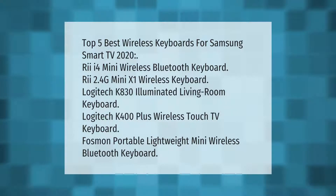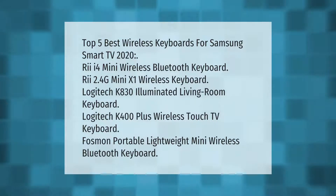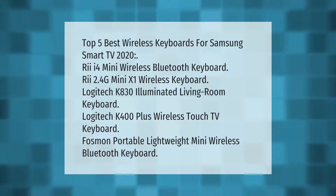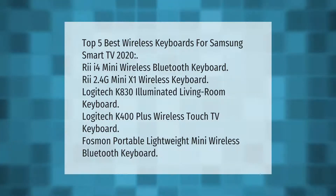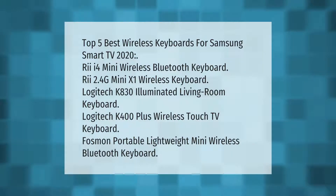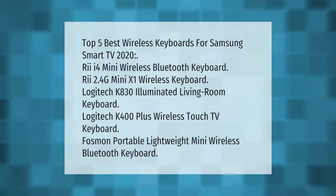Top 5 best wireless keyboards for Samsung Smart TV 2020: REI4 mini wireless Bluetooth keyboard, RE 2.4G mini X1 wireless keyboard, Logitech K830 illuminated living room keyboard, Logitech K400 Plus wireless touch TV keyboard, and Fosman portable lightweight mini wireless Bluetooth keyboard.